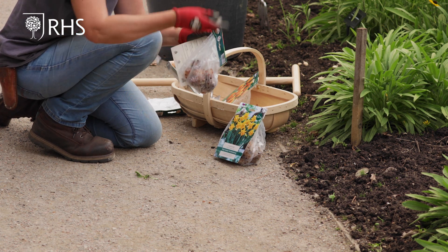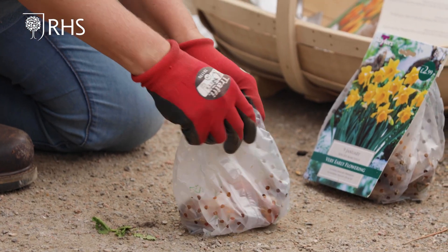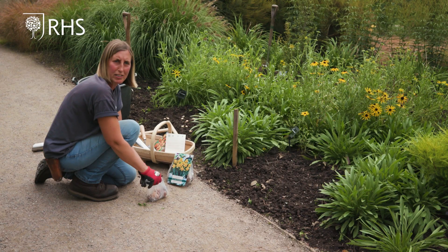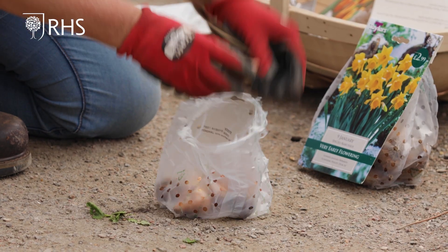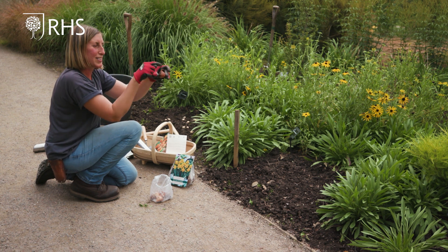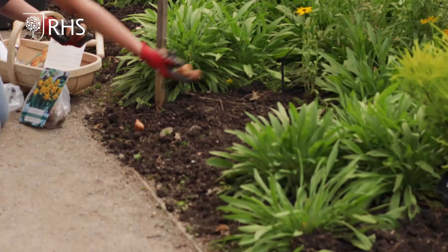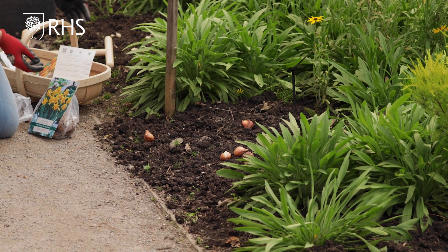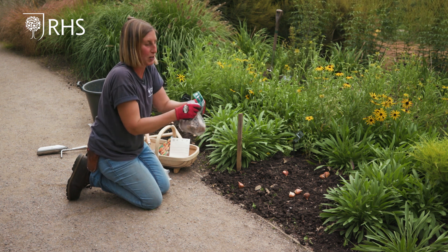I'm going to do similar to before and scatter the bulbs naturally. It's quite important when planting bulbs like this to have the area prepared and already weeded, because you don't want to be doing that at the same time. The tulips have the same basal plate on the bottom — that's where the roots come out — and this is the top, like a little hat. I'm going to gently scatter them around so it looks more natural.